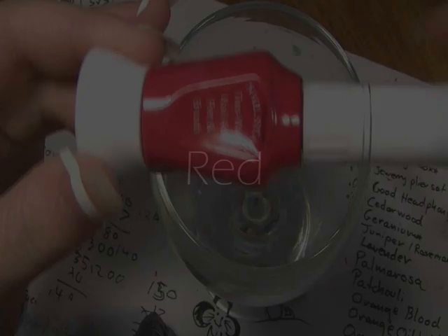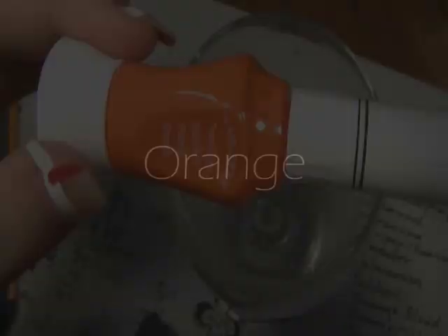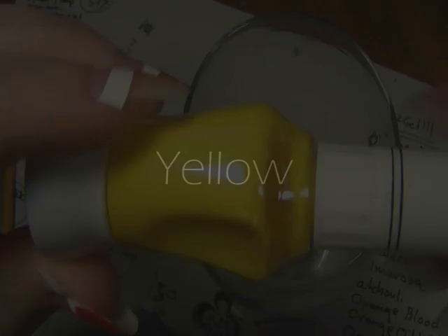Now you're going to start drawing the rainbow. First off you're going to use a red — these are my fine tip nail art pens. Starting on the very side, make sure you draw a really neat line. Now the orange. With all these colours make sure that they're as close to the previous colour as possible and don't leave any gaps.